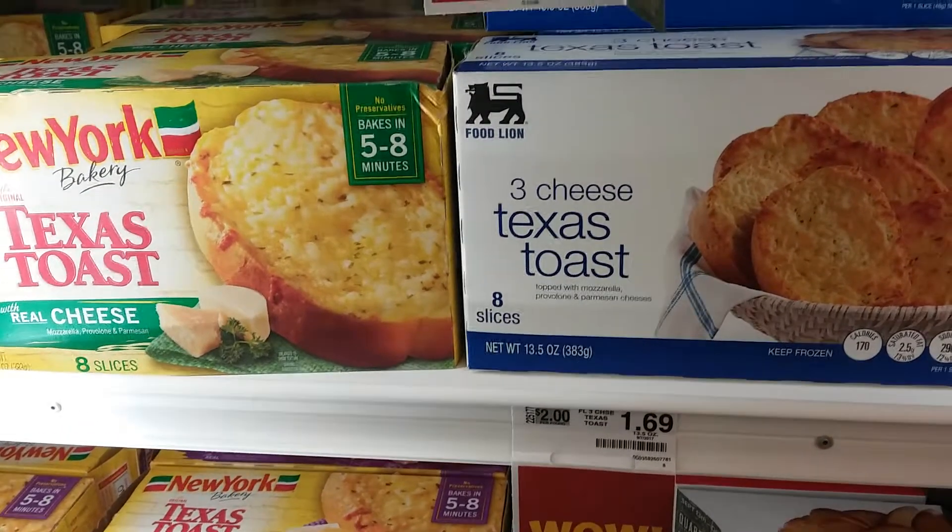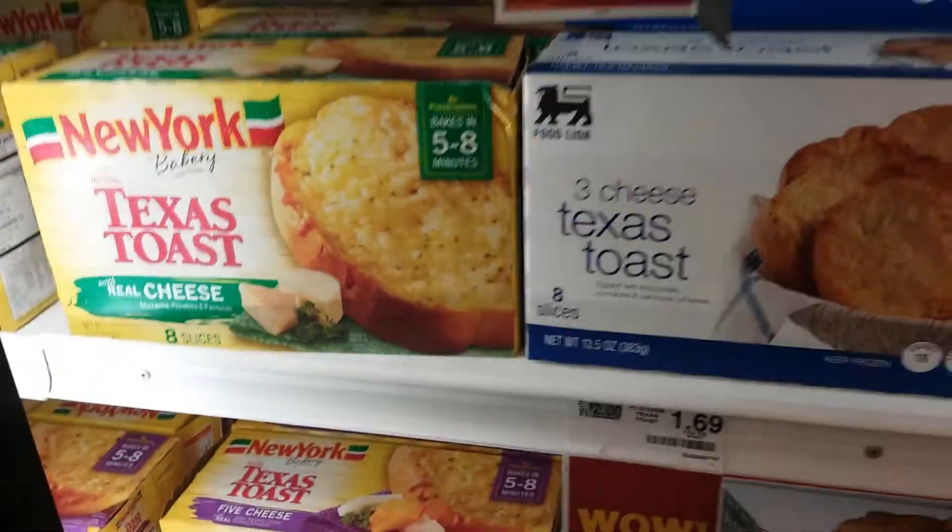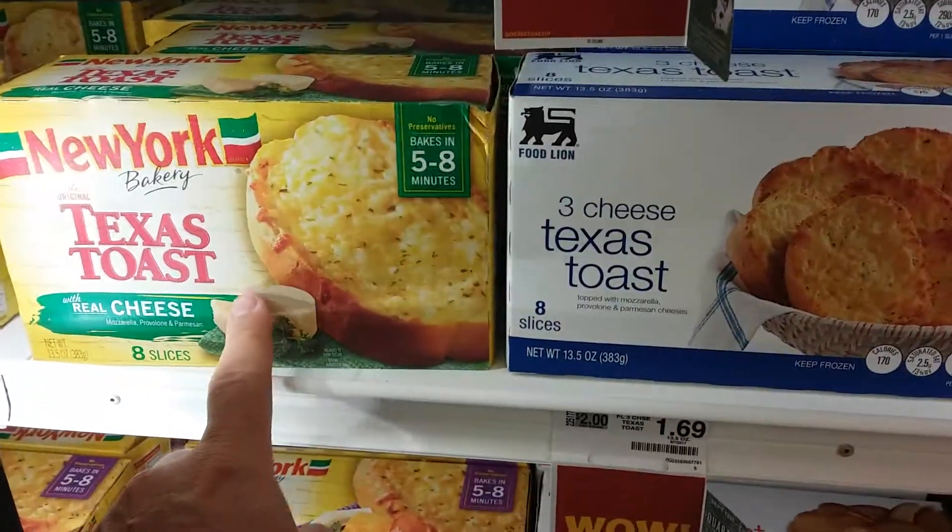Hey everybody, Frugal Farmer here. Just looking at bread choices for some spaghetti I'm going to make for tonight. This is two for five dollars.